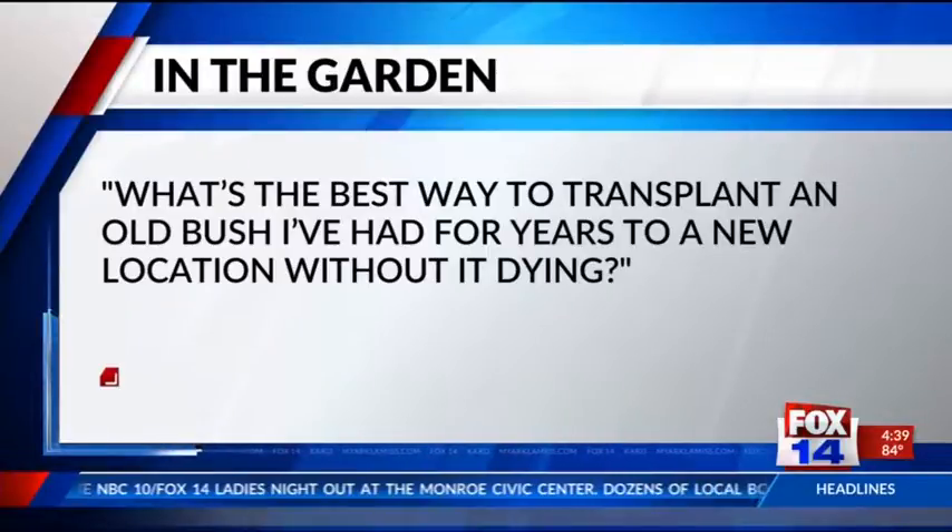Great advice. Every Tuesday Carrie answers your home garden questions for In the Garden. Our first question is: what's the best way to transplant an old bush I've had for years to a new location without it dying? Great question, especially during hot weather — we want to take a few things into consideration.